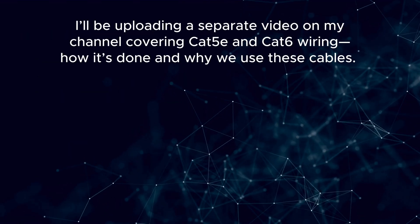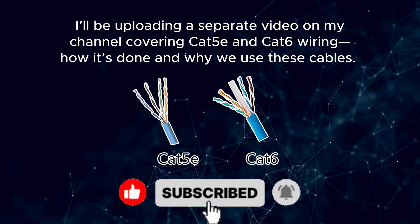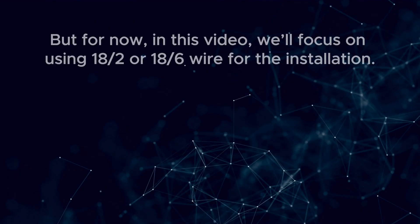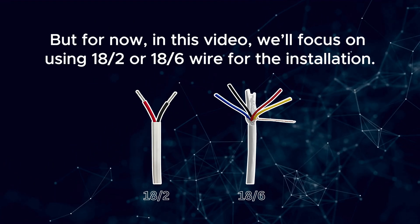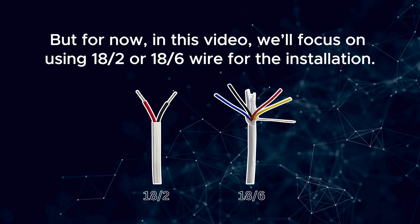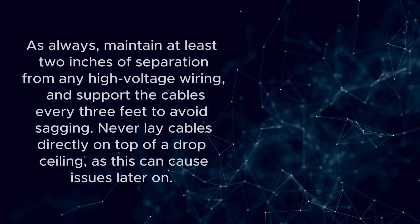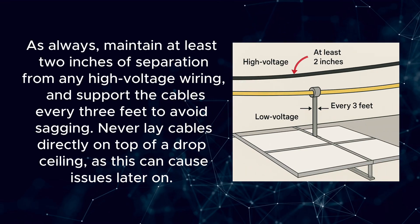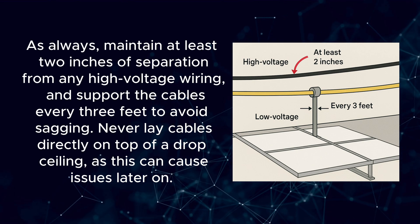I'll be uploading a separate video on my channel covering Cat5e and Cat6 wiring, how it's done, and why we use these cables. But for now, in this video, we'll focus on using 18.2 or 18.6 wire for the installation. Later in this video, I'll show you how this wiring works. As always, maintain at least two inches of separation from any high-voltage wiring and support the cables every three feet to avoid sagging.